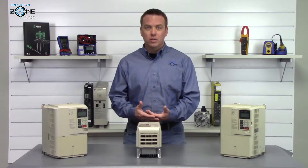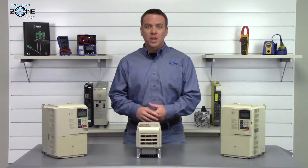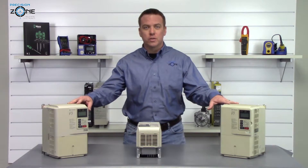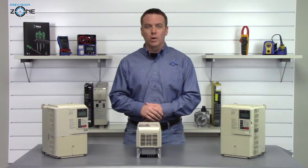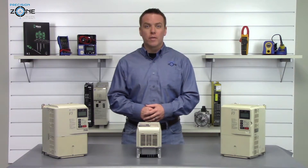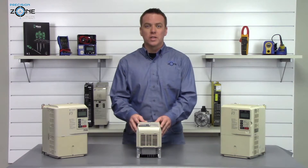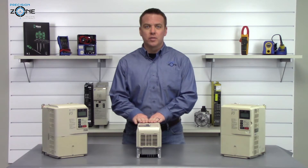Most of these alarms can be caused by control board failures, so please keep that in mind. There are over a hundred faults that can occur with these inverters, so if you don't see the alarm you're looking for, please contact us at Precision Zone for more help. We perform free evaluations and provide a 12-month warranty on all the F7 inverters we repair.